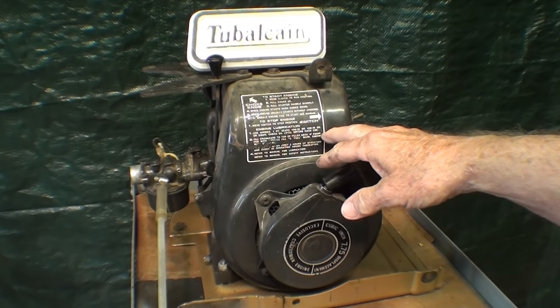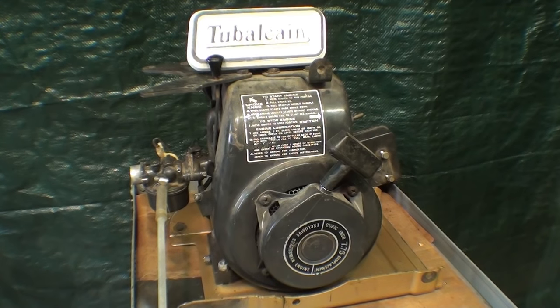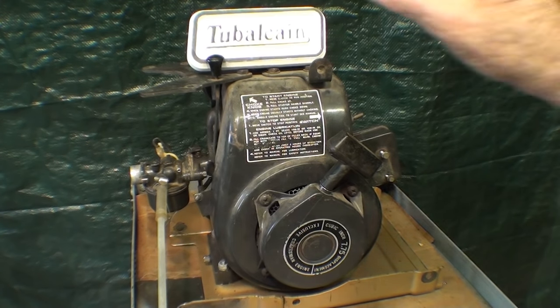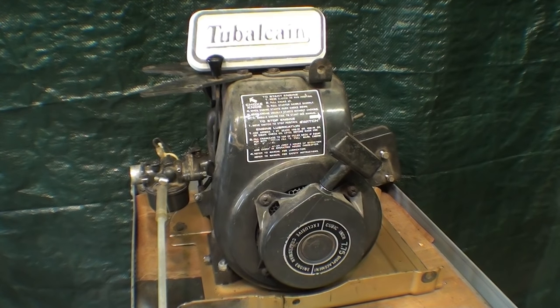Howdy, it's Tobel Cain again, and welcome to episode number two of my series entitled Myth Breakers. This particular episode is devoted to a subject called sugar in your gas tank.